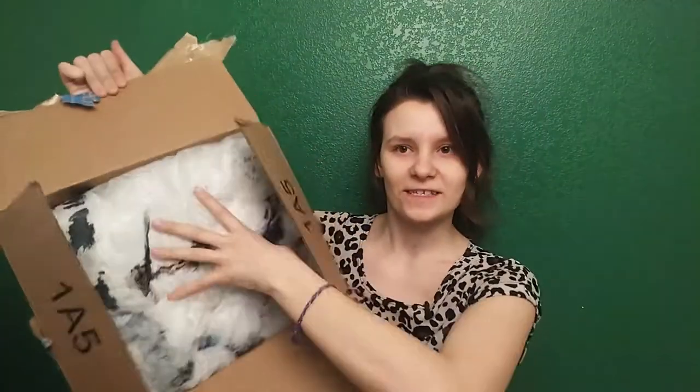We're going to use this to make sure we don't get any paint on the floor. What is this you may ask? It's like a tarp.